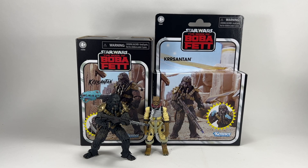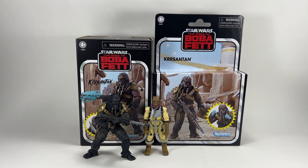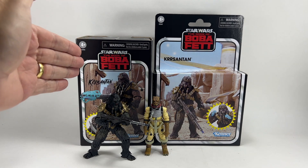Hi there Star Wars Collectors and welcome to another Bossk's Bounty video. In this video we're going to be taking a look at the Star Wars The Vintage Collection Deluxe Chrysanthemum, the regular release Chrysanthemum, and we're also going to be comparing them against the SDCC version, which I've already reviewed on my channel.